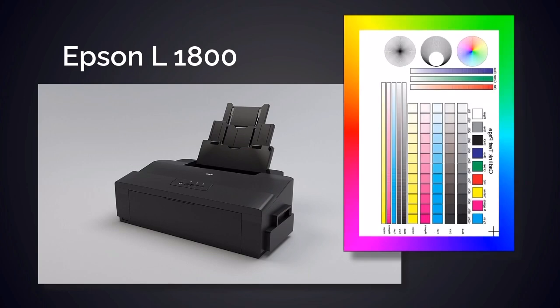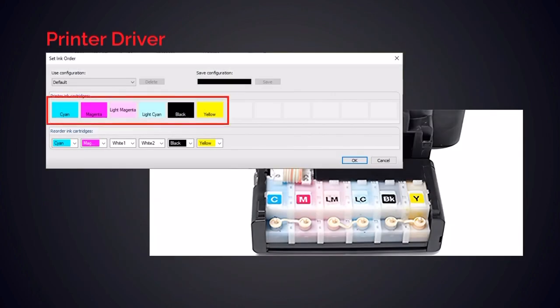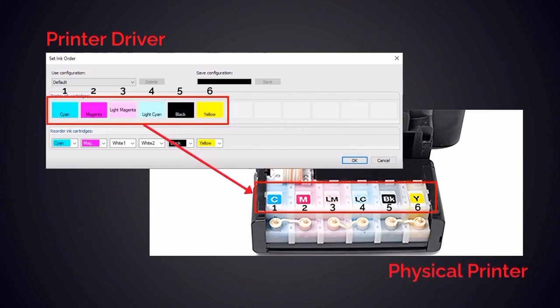For this example, the Epson L1800 will be used, but the process is the same for all printers. The ink order in the printer driver is set as you see it in the printer itself. The order you see from left to right in the ink wizard should reflect the same order you see for your machine when looking at it from the front, with some exceptions for custom built ink systems.